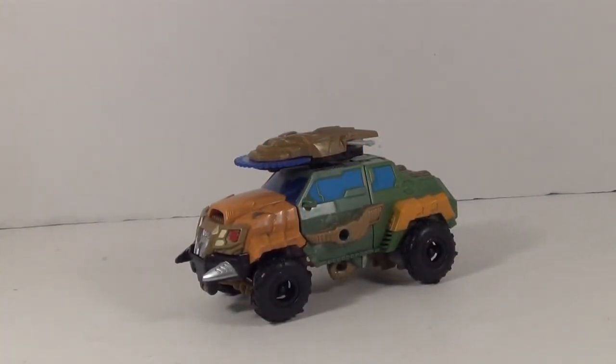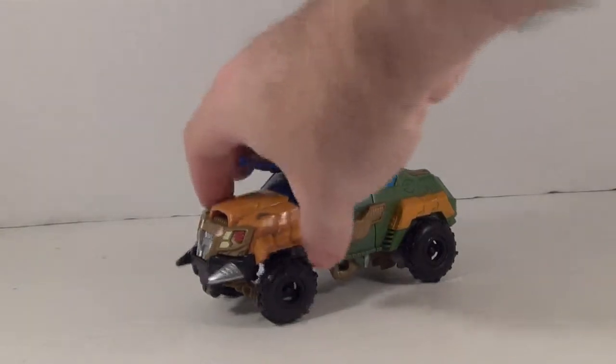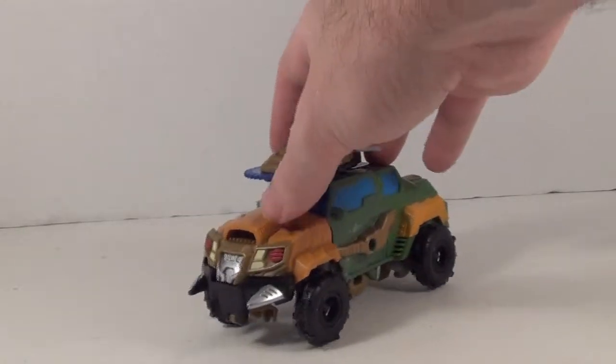Hey YouTubers, Grimmy here and this is the video review for Transformers Prime Beast Hunters Bulkhead. And as you can see, Bulkhead's sporting a bit of a new look — a super armored-up version of his regular truck mode.